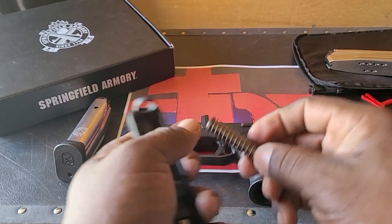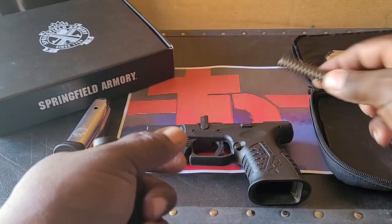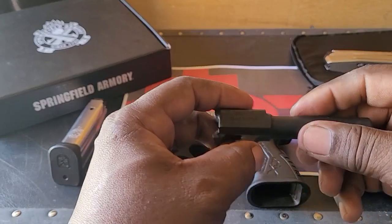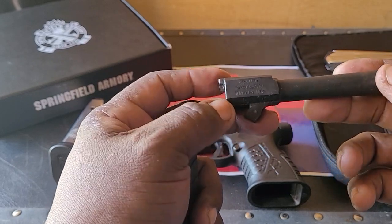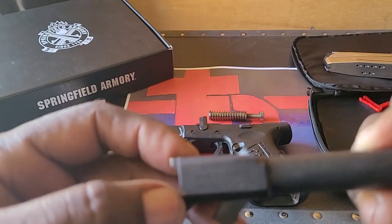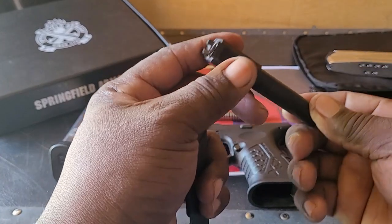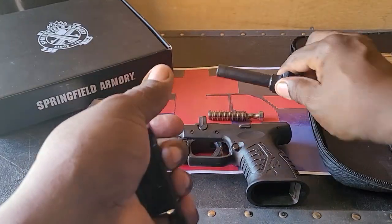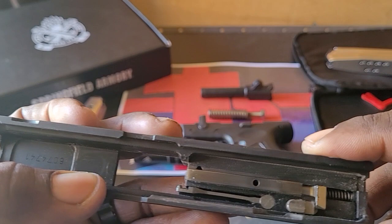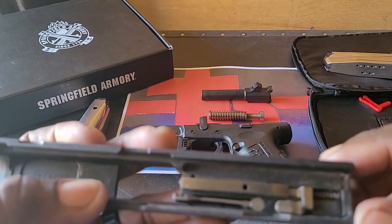Next, remove the recoil spring. All of this is 100% metal — everything is made of metal, which is awesome. Springfield gave you a cold hammer forged barrel, and you can see right there where it says 'match barrel' on it. The slide quality is solid; it's dirty because I've been carrying it and haven't cleaned it yet.